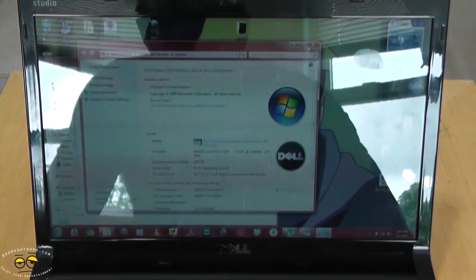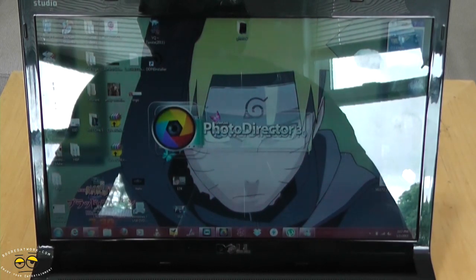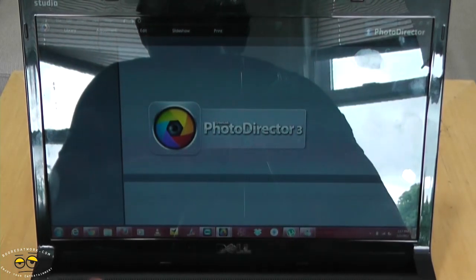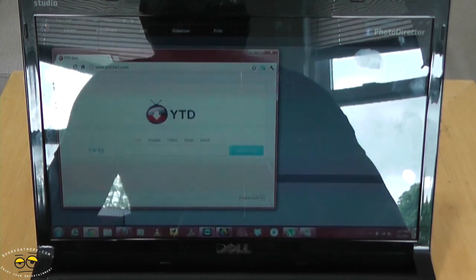Let's see how well it performs — we have a couple of applications open. We have two labor-intensive applications: Photo Director and Power Director, which usually eat a lot of memory and RAM. I also have two browsers open, and so far so good.